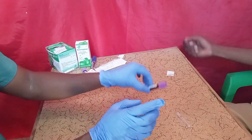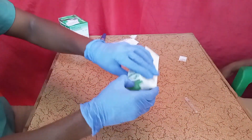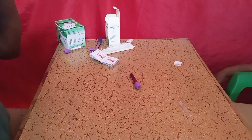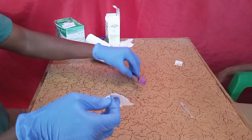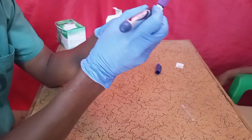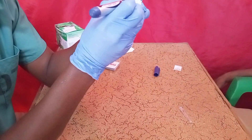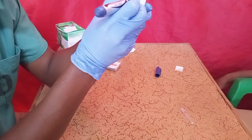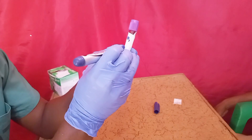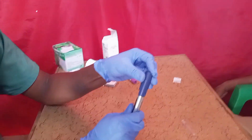After collecting the blood, you have to label the tube with the patient's name, age, and date. You can use a sticker label. Write the name of the patient, the age, and the date. At the end of the session, label the blood collection tube so you can take it to the laboratory for testing.